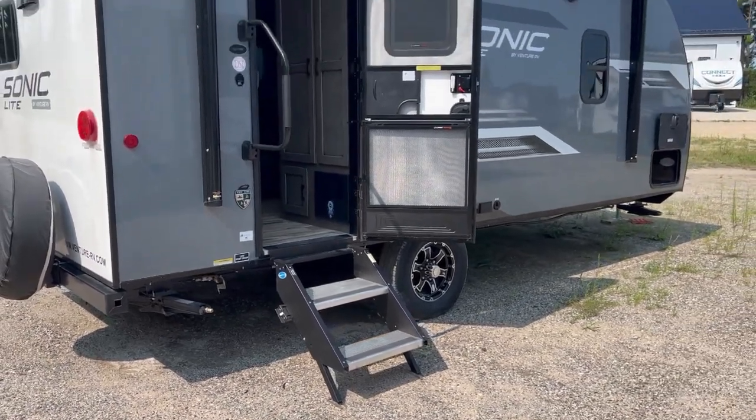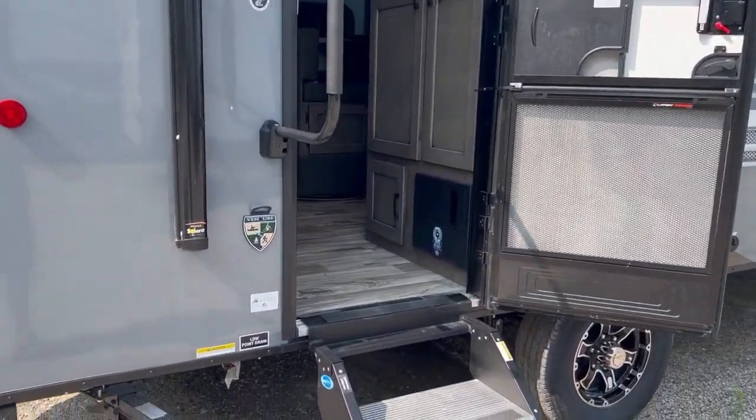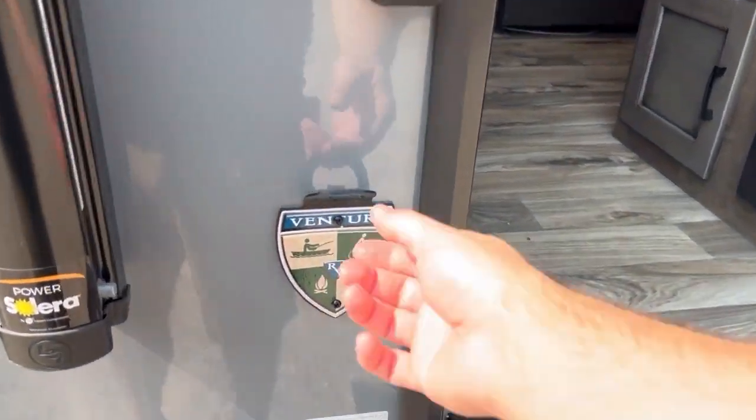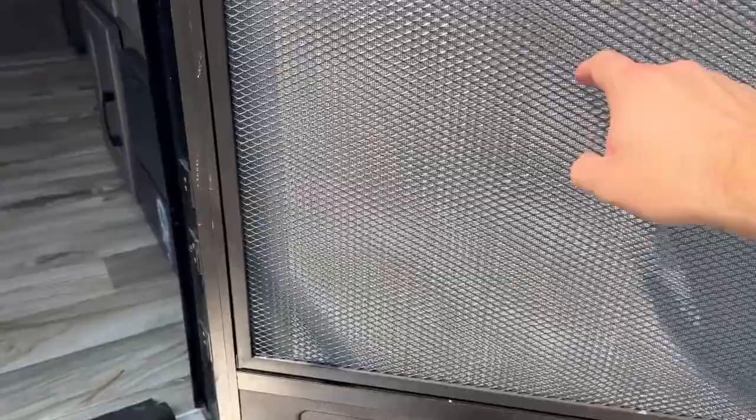You've got the Moride solid steps that flip out from behind the door. Got a little bottle opener and a dog leash holder. The door is friction so it's not going to blow open in the wind, and you have a nice protector over the screen door if you have dogs or a cat.